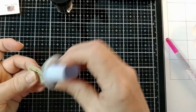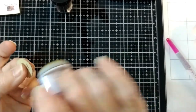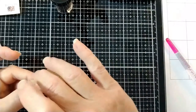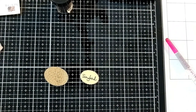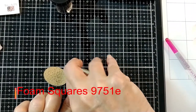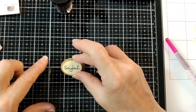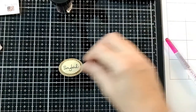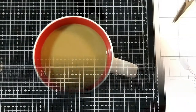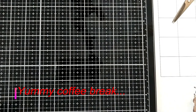And then I used the Jumbo Dauber and the Pinecone Ink to ink the edges of my sentiment. And then that's the mistake side that I stamped incorrectly, that I'm putting the foam square on, and then we'll just attach that to the tag. And there we are. Now that's a tag. Time for a coffee break — I need some coffee, I've been up for hours.